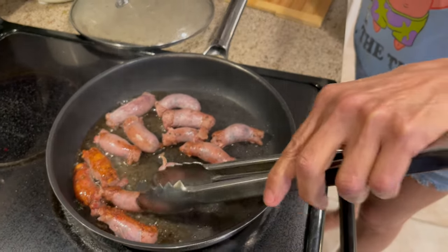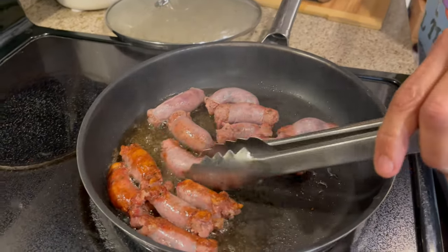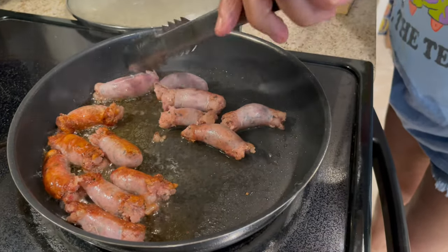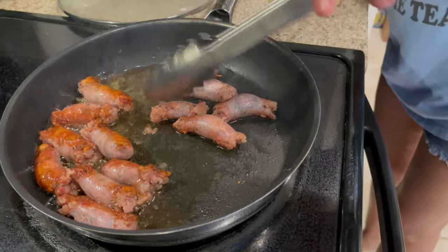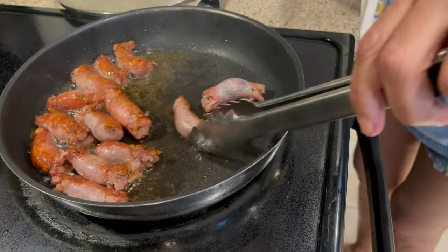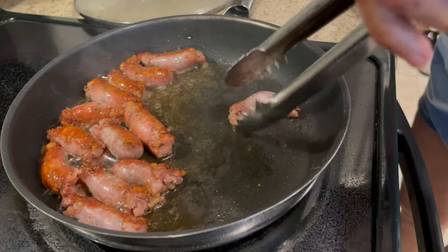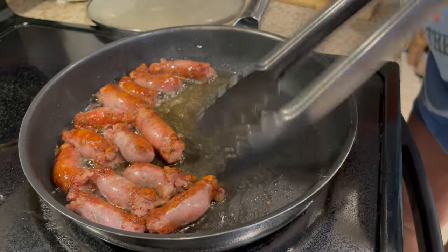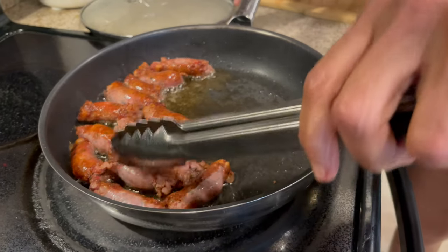I'm going to tell you guys something: if you order this on Amazon it's called longaniza — Dominican longaniza — and you get four packs, I think it was for 45 bucks. This is my second pack that I'm making; I still have two more packs. Like I was telling you, you can make it with scrambled eggs, chop it after it's cooked and put it in soups, or put it on salad to just elevate it.